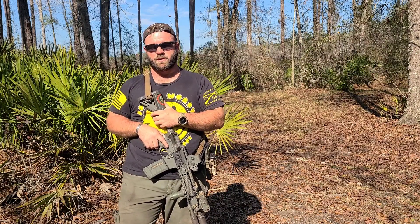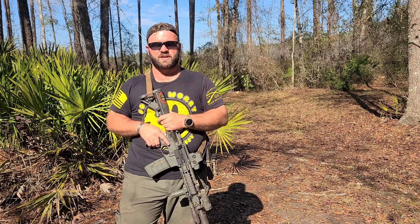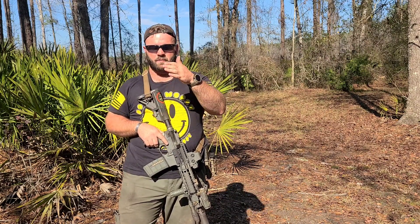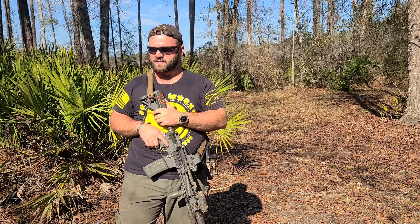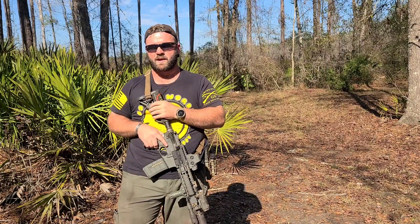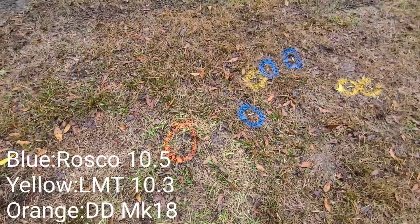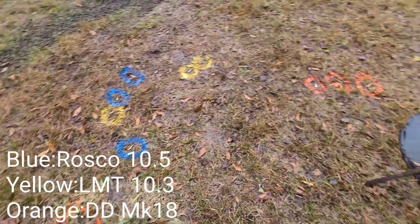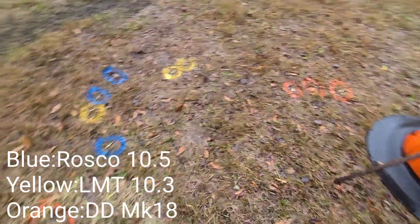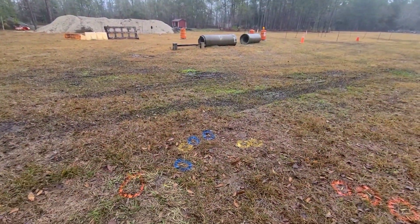So what we did was take all three uppers and run them on the same lower with an H2 PWS buffer and a blue spring code spring, and just did a quick ejection pattern test. We had them laying in the same spot, shooting at the same target — as scientific as I could make it. All three using standard GI aluminum magazines, fired three rounds each from the same spot, then marked where the rounds landed.